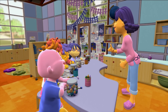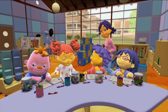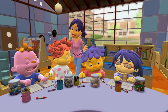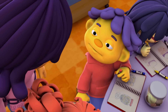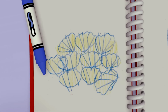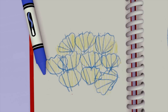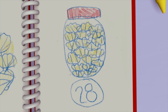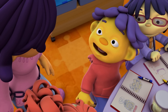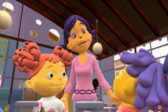Did everyone make an estimate, then count the things in your jar to see how many you really had? Good job, scientists. I can't wait to see what estimations you made. Sid, let's take a look at your journal first. First, I counted out ten seashells, so I knew I had more than that in the jar. Then I estimated there were 22 shells. And when I counted them, I found out there were 28 shells. And when I get home, I'm going to estimate how many shells I have in my whole bucket. Great work, Sid.